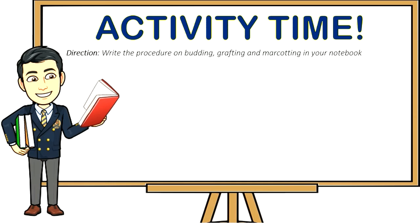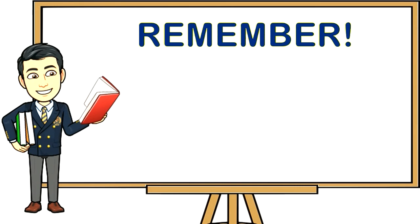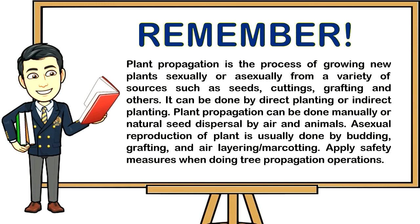Activity: Write the procedure for budding, grafting, and marcotting in your notebook. Summary: Plant propagation is the process of growing new plants sexually or asexually from sources such as seeds, cuttings, grafting, and others. It can be done by direct or indirect planting, manually or by natural seed dispersal through air and animals. Asexual reproduction is usually done by budding, grafting, and air layering (marcotting). Always apply safety measures when doing tree propagation operations.